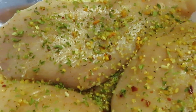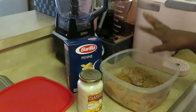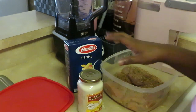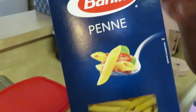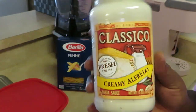Chicken breasts — look at all those seasons on that, looks amazing. So we've got the large boneless, skinless chicken breasts; I've seasoned those and cleaned those up. I've got some Barilla Penne noodles and I have some Classico Creamy Alfredo.